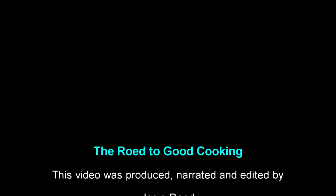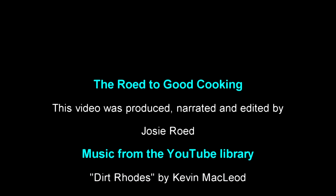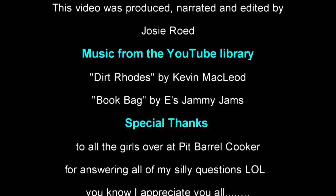Thanks for stopping by, and as always, leave me a comment. Don't forget to hit that subscribe button and that notification bell so you'll be notified the next time I upload a new video. Be blessed and keep on cooking and smoking.